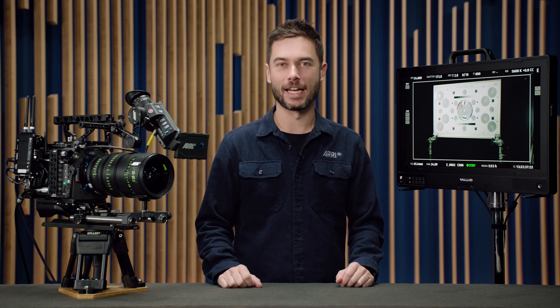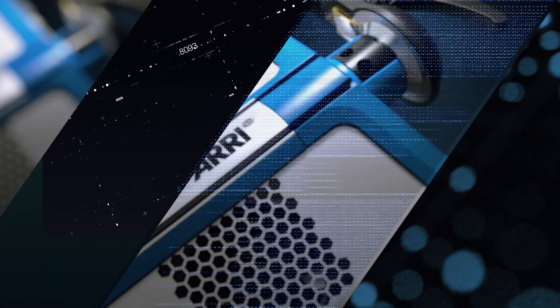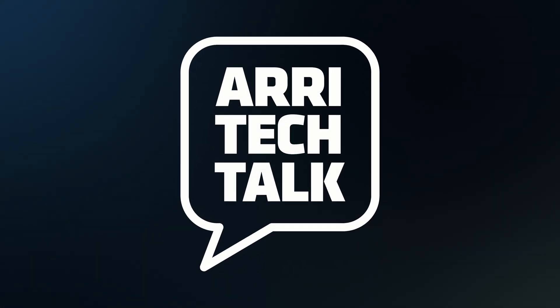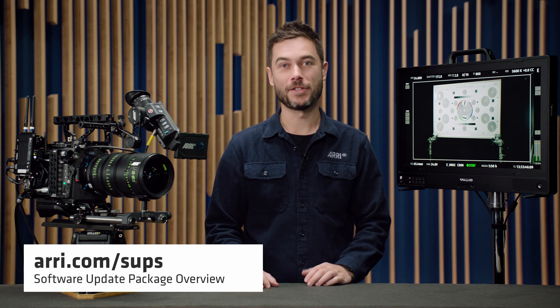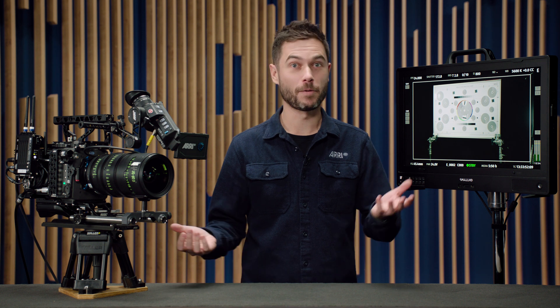I'm Sean and this is an introduction for SUP 1.1, our first major firmware update for the Alexa 35. Software Update Package 1.1 is downloadable now at our website. You can head to arri.com/SUPs where we have a full list of the most current software versions available for all of our products that require software updates.